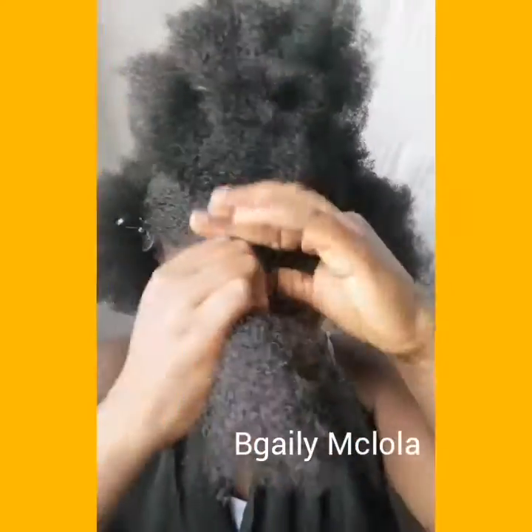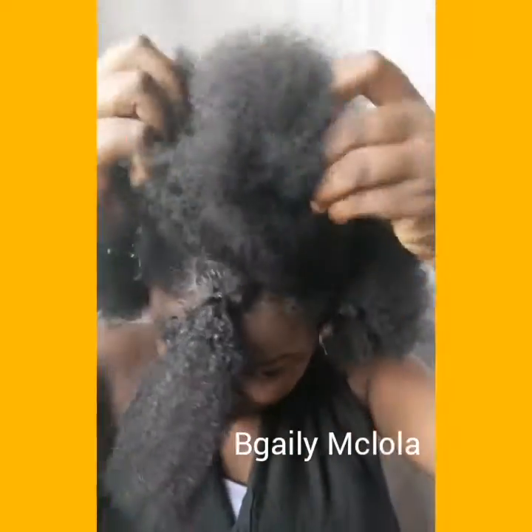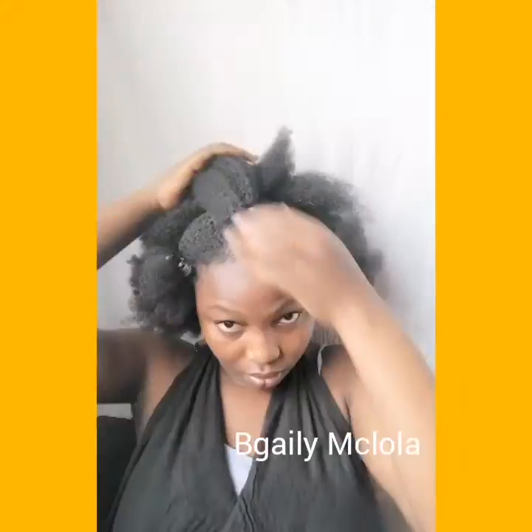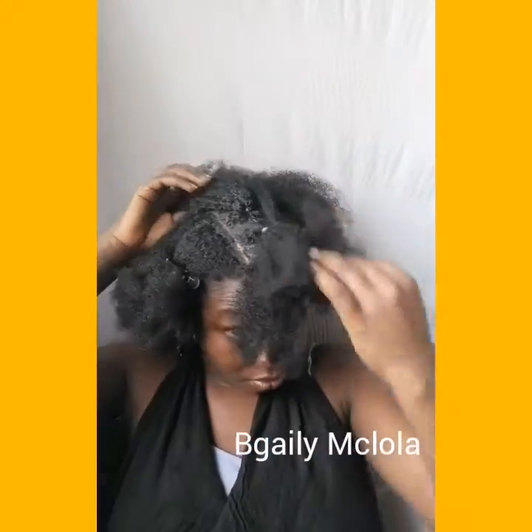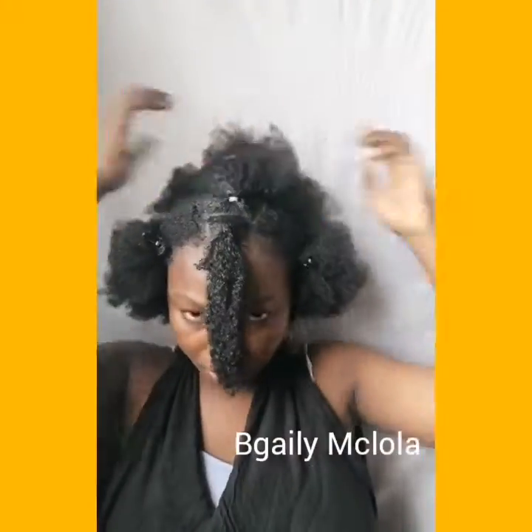It would be easy for the rubber band to hold it. So now I'm just going to be using the rubber band to hold my hair in place like this — and I'm doing the same for the rest of my hair. Now we have the four sections in rubber bands. Then I'm going to be adding more gel to my hair to make it sleek.